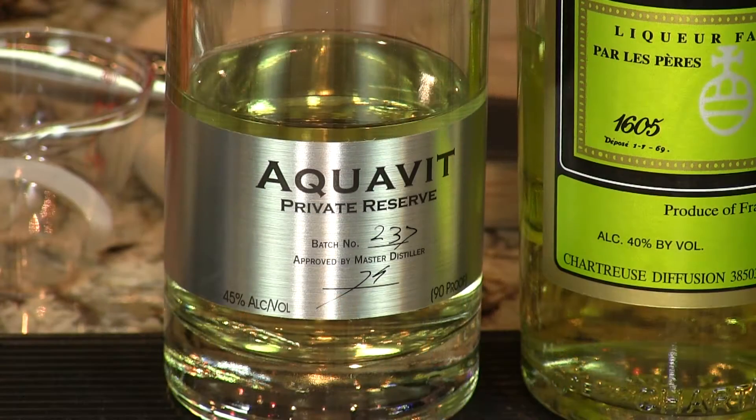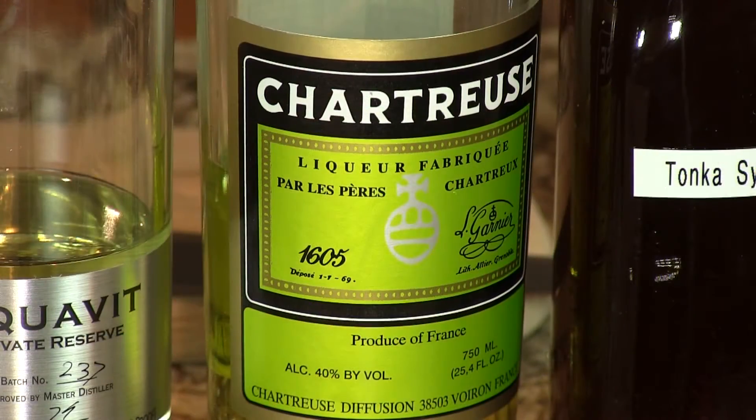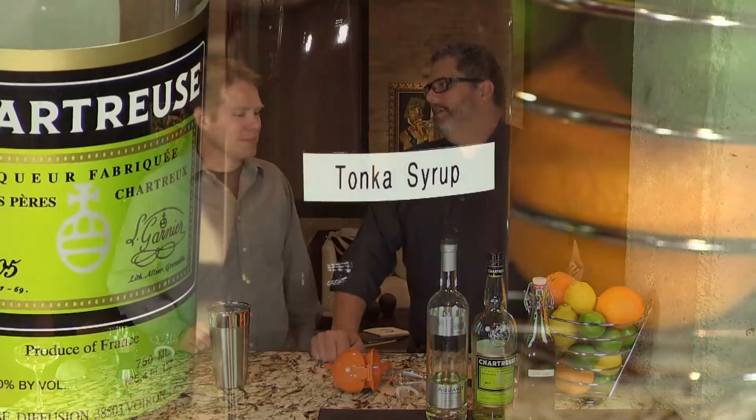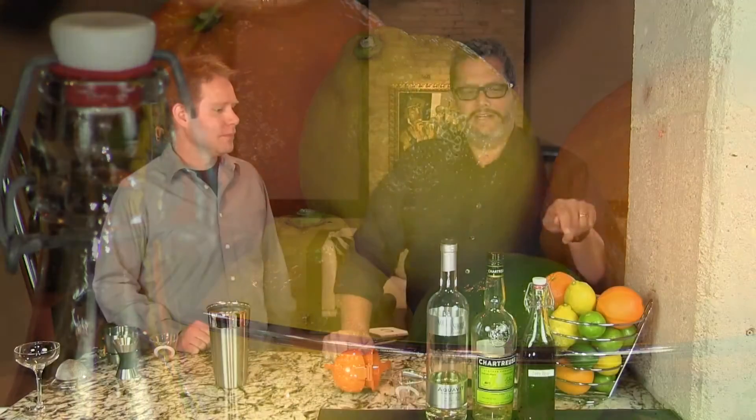Because you have the aquavit, so caraway, cumin, great spicy flavors. Chartreuse, which is like more mouthwashy type spices — very perfumey. And then our tonka bean syrup, which gives you cinnamon, vanilla, and kind of mothball notes. Crazy stuff like that. It doesn't sound very appetizing, but it really is. And then a little sour — lemon, of course. We almost always match lemon with aquavit because that makes it shine.